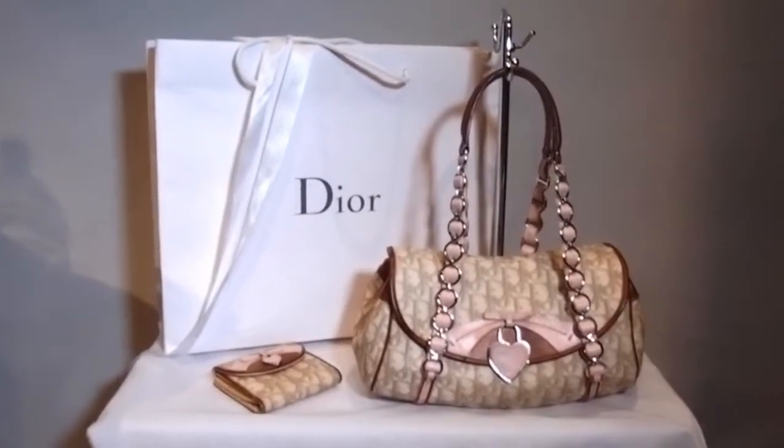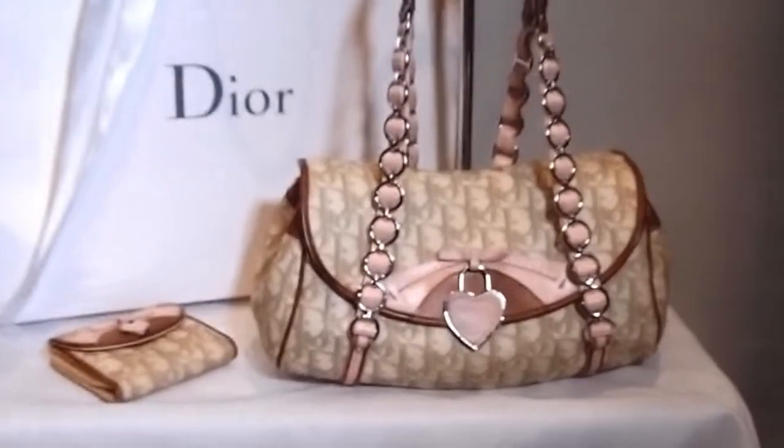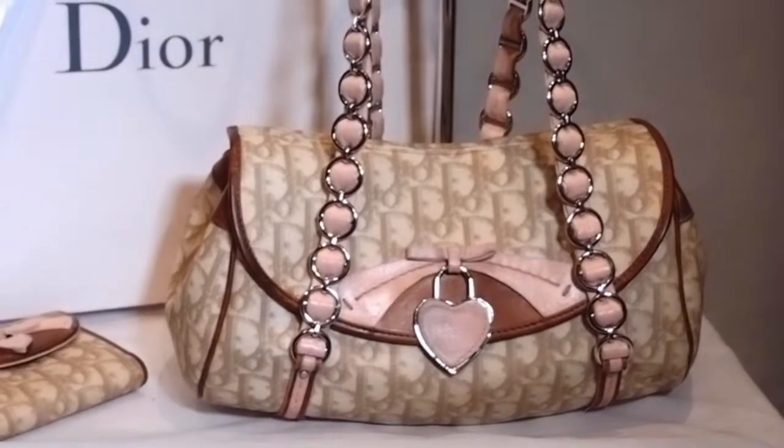Hi guys, I've got another fantastic bag here for you today. I have got the Christian Dior Romantique Trotter bag. Now I absolutely love this bag — I think it's absolutely fantastic.